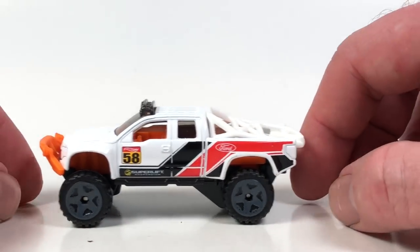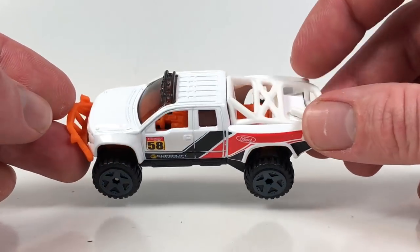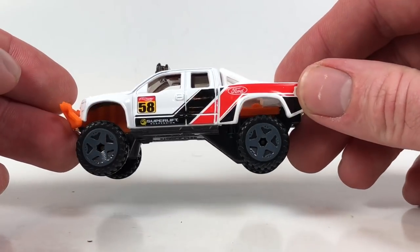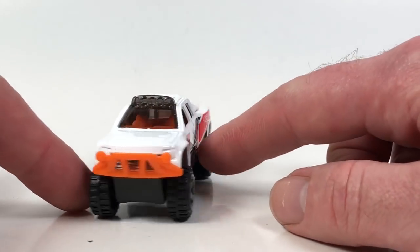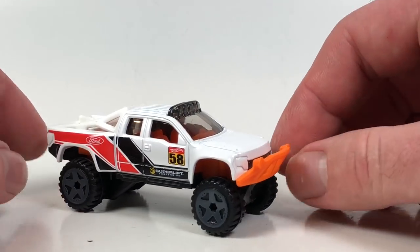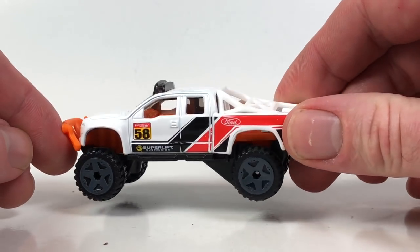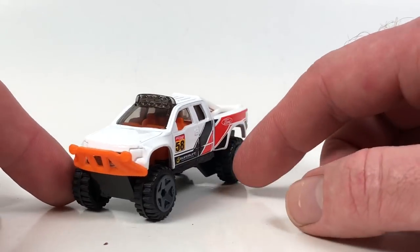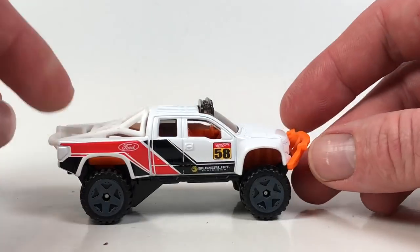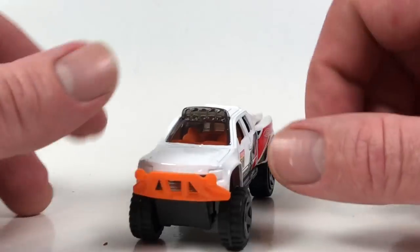The casting debuted in the 2010 mainline and had a bunch of mainline releases, including a 2014 super treasure hunt. This year it's also in the Hot Trucks five-packs, so there's another variation to collect this year. I think it looks okay — I'm not really digging the orange interior with the orange brush guard thing on the front, which is kind of goofy to me. I wish they'd have gone with a more standard color, but it looks alright. It's a big truck casting — I think it's the only example of this casting I actually have right now.